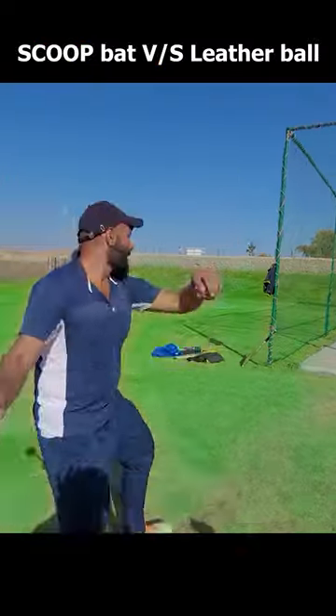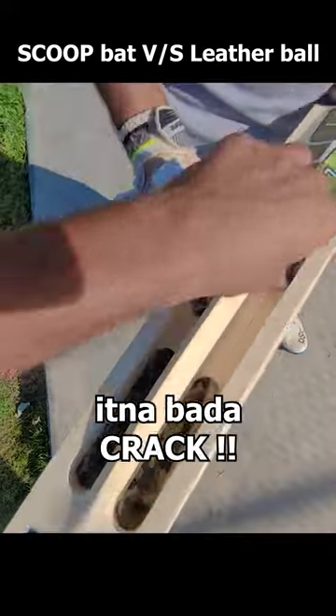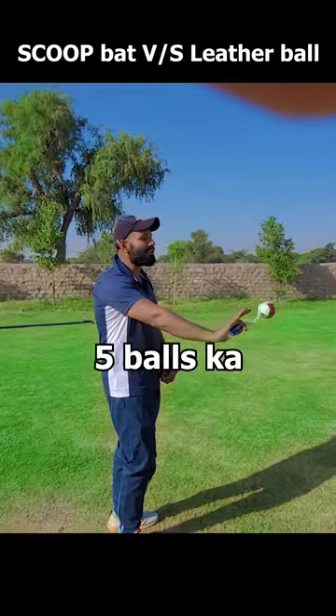Now we are talking about a fast ball. I got something — this is a big trap. There is one ball. We have said 5 balls.